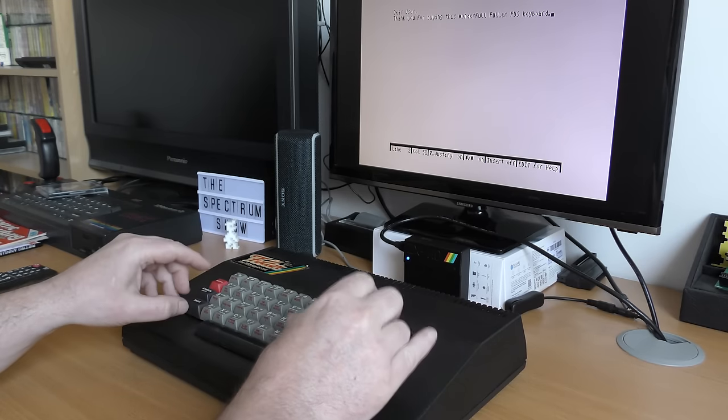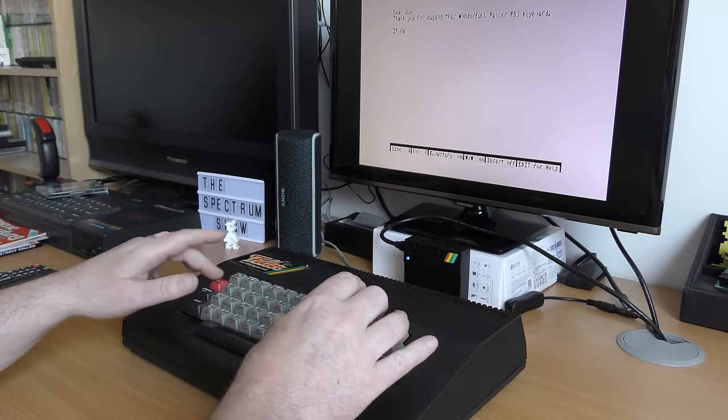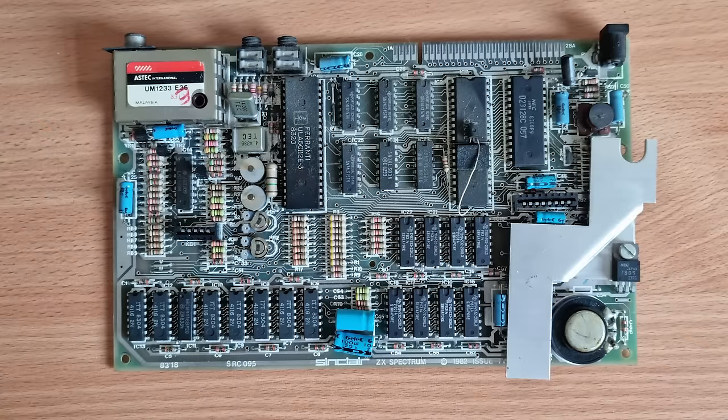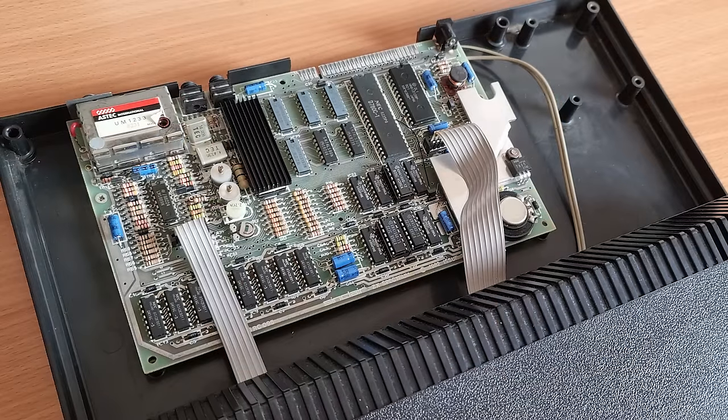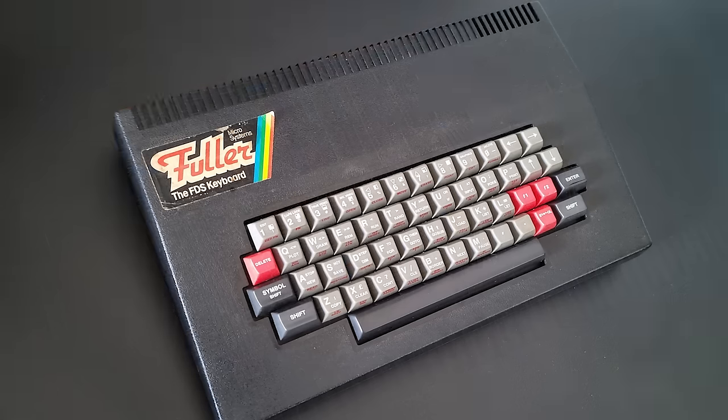It took a long time for me to finally get hold of this, and a lengthy clean-up process was well worth it. The original motherboard that was inside worked fine. I did swap it out for a recapped and composite-modded one which I have on standby. The old board needs recapping and composite modding though, just in case I get another keyboard or one of my other Spectrums fails. The Fuller FDS keyboard is a very good choice, and I don't think anyone who got one at the time would have been disappointed.